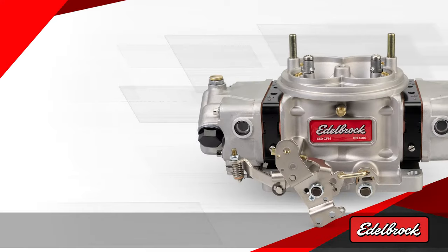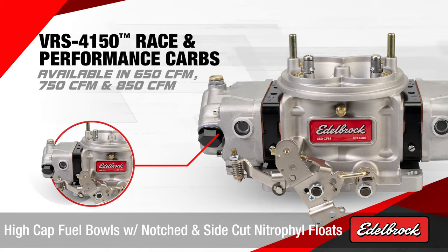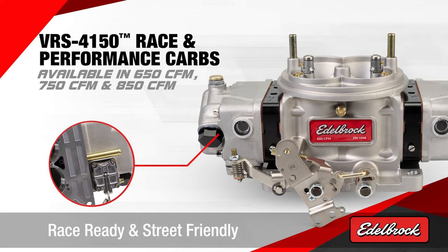Introducing the VRS4150 Race and Performance Carburetor. This features four circuit fully adjustable metering blocks, high capacity fuel bowls with notched and side cut nitro fill floats, and power valves for optimized jetting. It is race and street friendly.